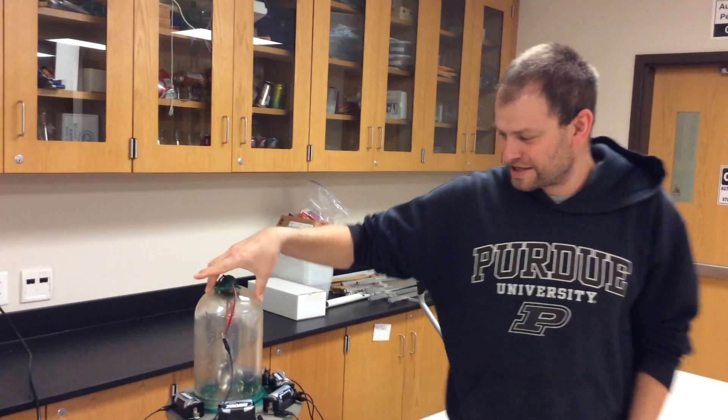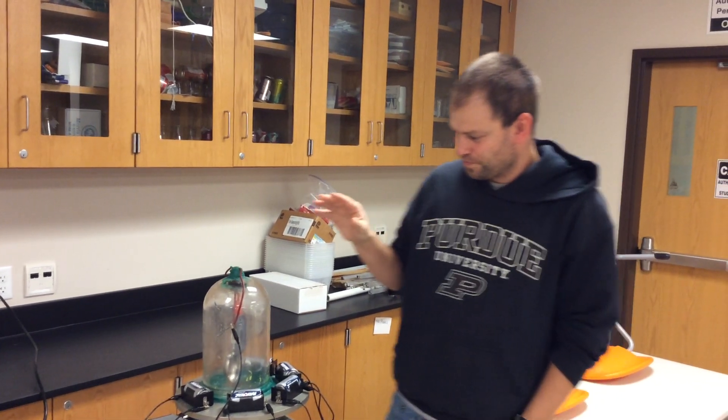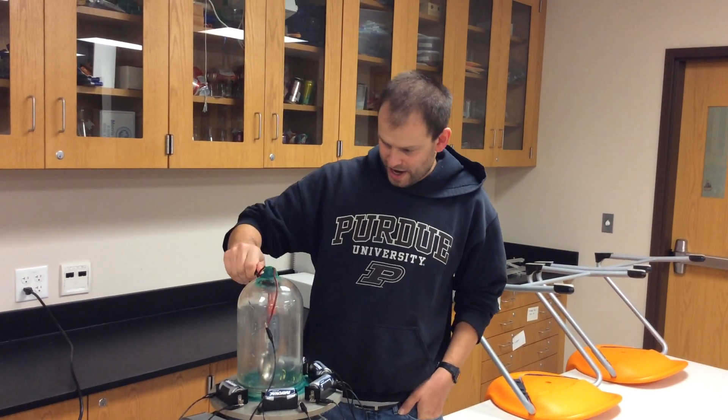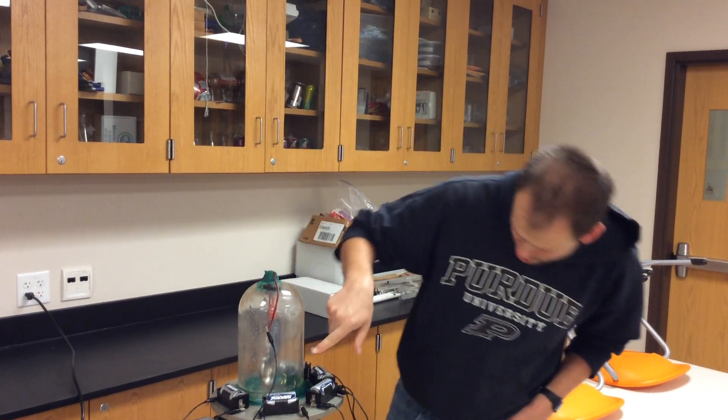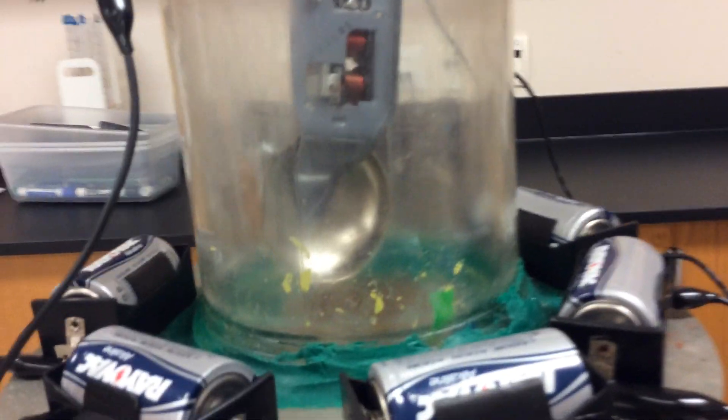In this demonstration we're going to see what happens to a bell inside a vacuum jar. Let's think about what actually makes the sound. When I connect this wire here, there is a hammer inside this jar and that hammer hits the bell causing the bell to vibrate.